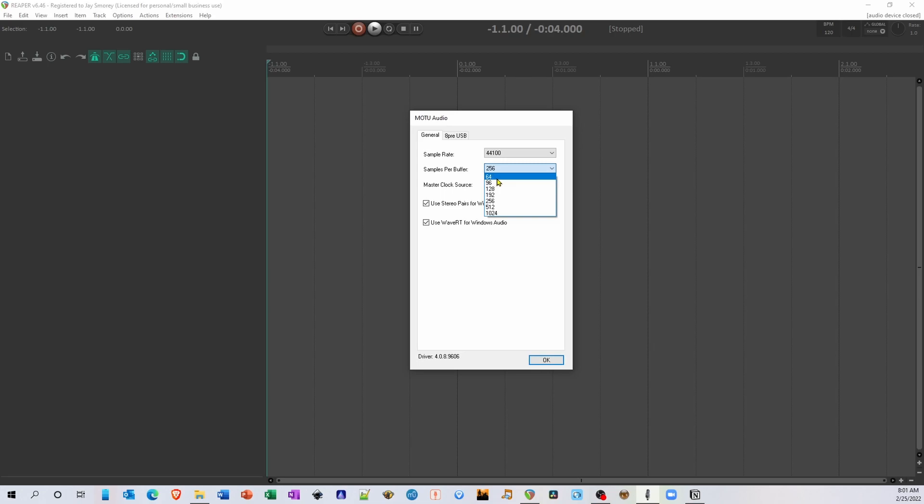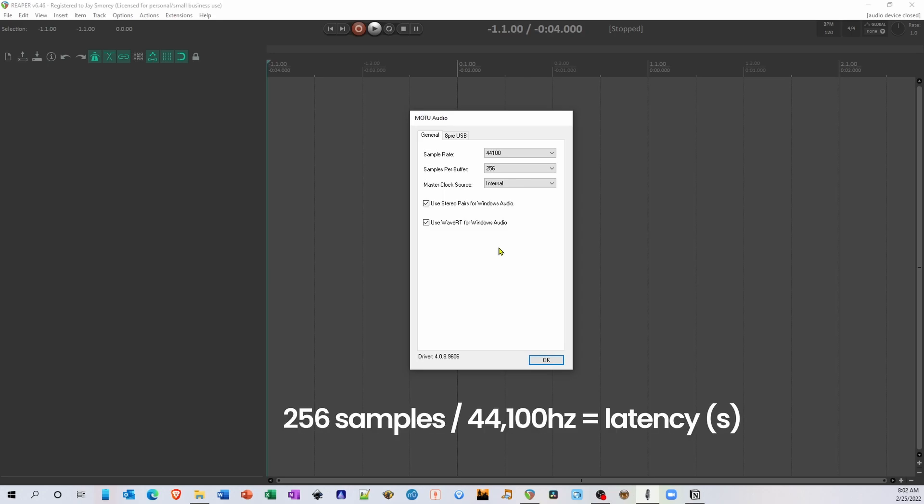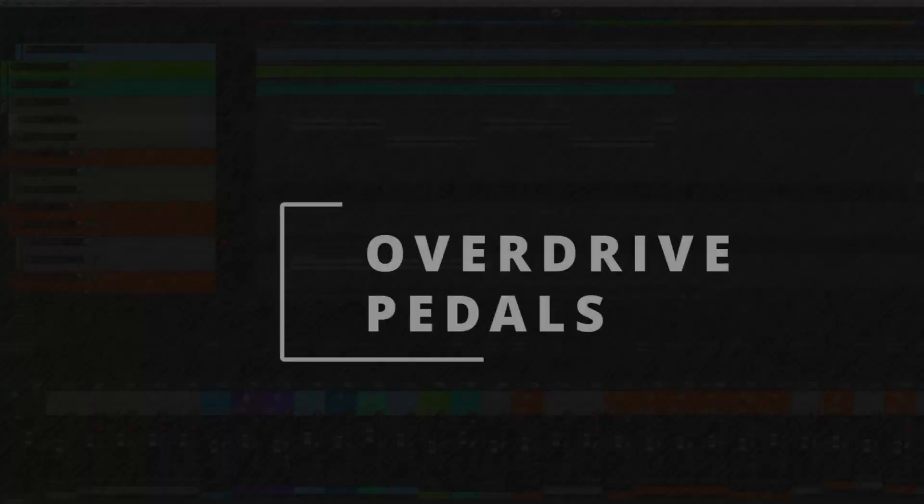Most audio interfaces have a control panel where you can adjust the samples. 512 samples will produce a latency of around 10 to 12 milliseconds, while 256 will be half of that. I find that 256 works well. To figure out your exact latency, just divide your sample size — 256 — by your sample rate — 44,100 — which will give you your latency in seconds, which you can then convert to milliseconds.